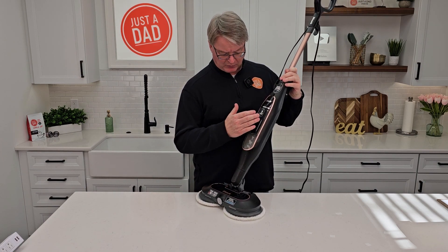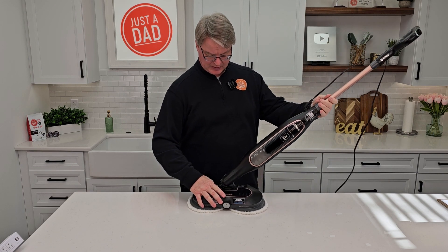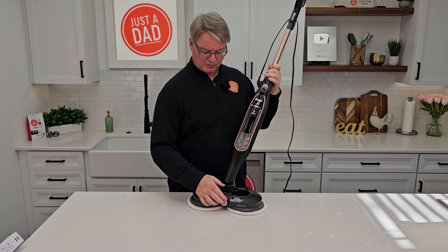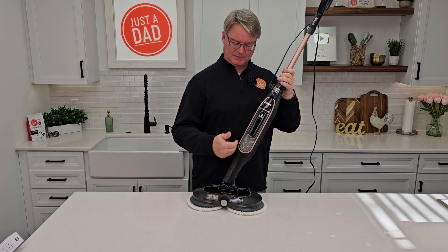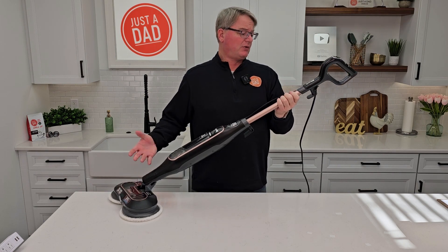Once in a while you may need to run vinegar through this. There is a heating element in here that could clog up with minerals, so you may want to use bottled water in there if you have really hard water. This thing just feels really nice in your hand.